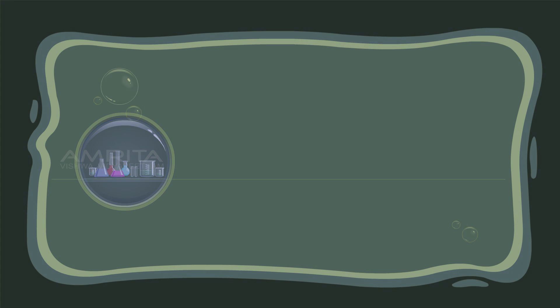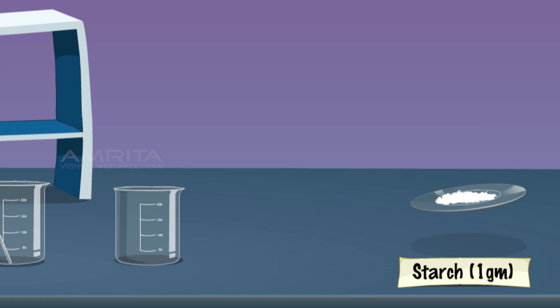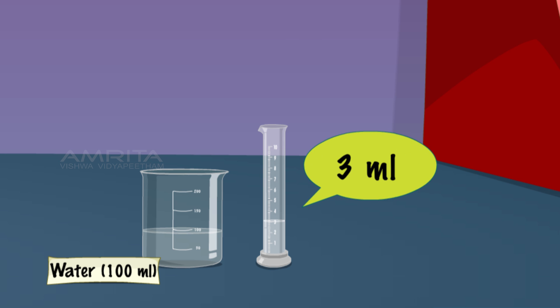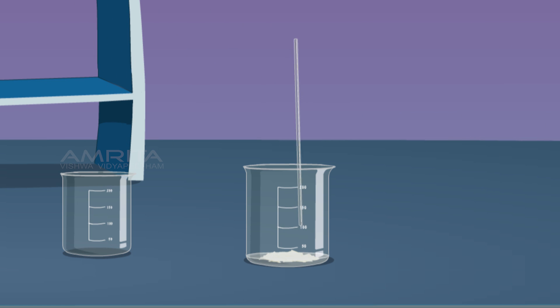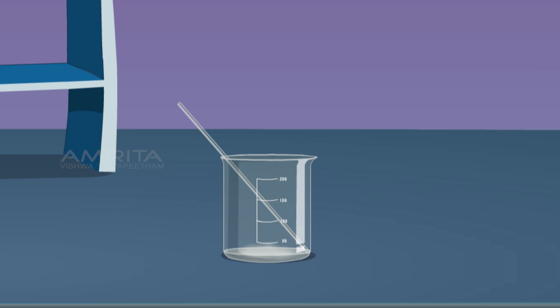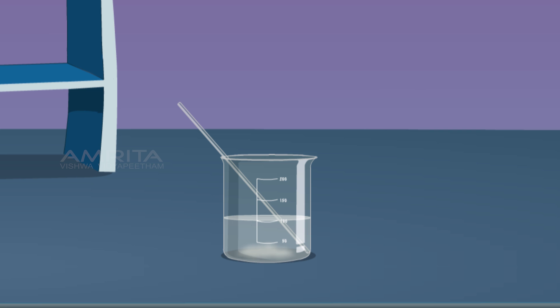Colloids. For the preparation of a colloid of starch in water, take 1g of starch powder in a 250ml beaker. Take 3ml of distilled water from another beaker containing 100ml distilled water and pour it into the beaker containing starch. Mix well using a glass rod. Heat the remaining 97ml of distilled water over a Bunsen burner and pour the boiling water into the starch beaker. Stir well and cool.